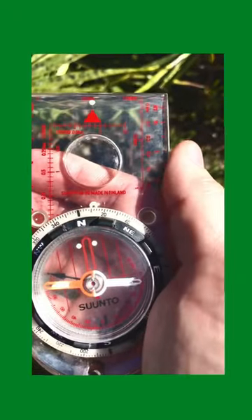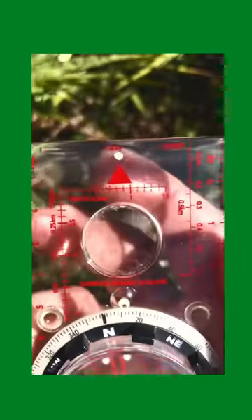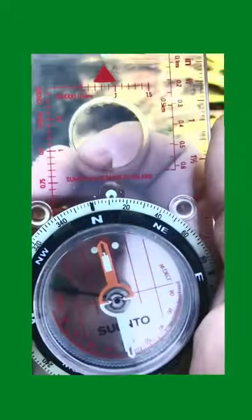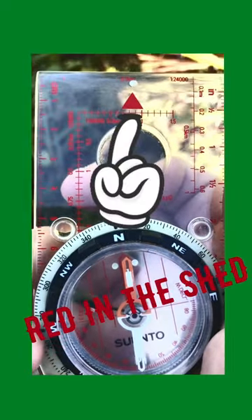I'll drop the GPS — up comes my trusty compass. As I move in, it's pretty close to 11 degrees. See this arrow? That's the direction of travel. What I do is turn my body until I get red in the shed — red in the shed — at 11 degrees.